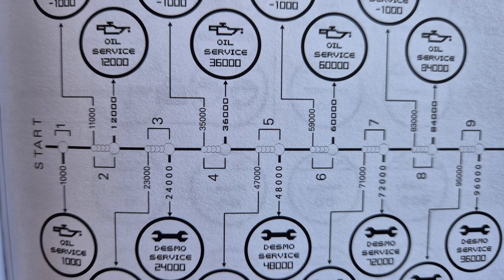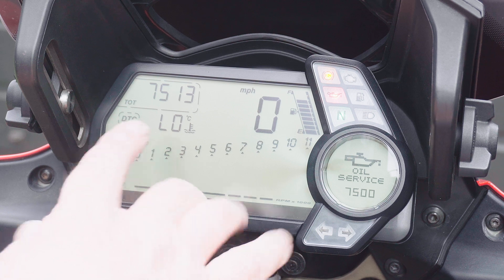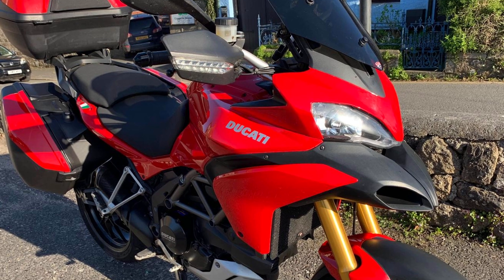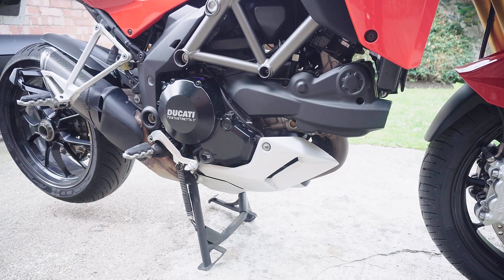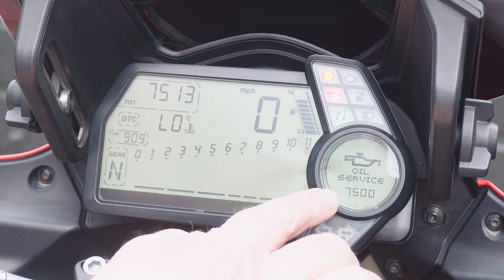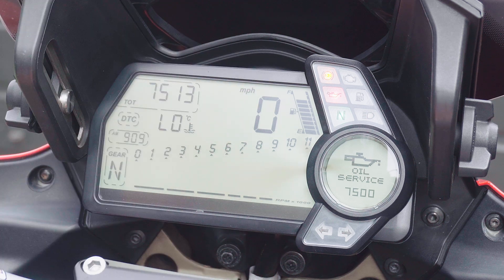It's actually fixed to the mileage on the clocks. Although these clocks have done 7,500 miles, this actual bike has done 26,000 odd miles and the engine in it has only done about 20,000 miles — so tying the oil service to a random measure on the clocks isn't really sensible.